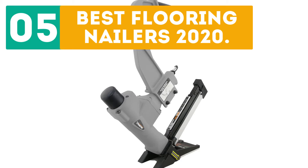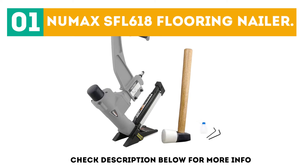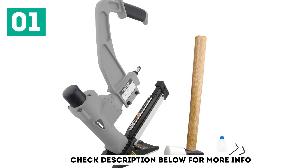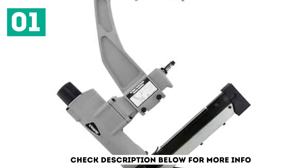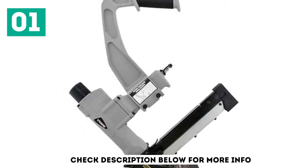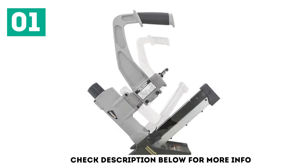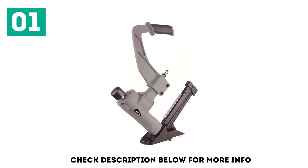Starting off our list at number 1, the Numax SFL 618 Flooring Nailer. Numax is a brand of power tools mainly known for making affordable and budget options. The Numax SFL 618 Pneumatic Flooring Nailer is in the first position as it is among the cheapest options available. Despite its budget price tag, you get decent performance along with various handy features.